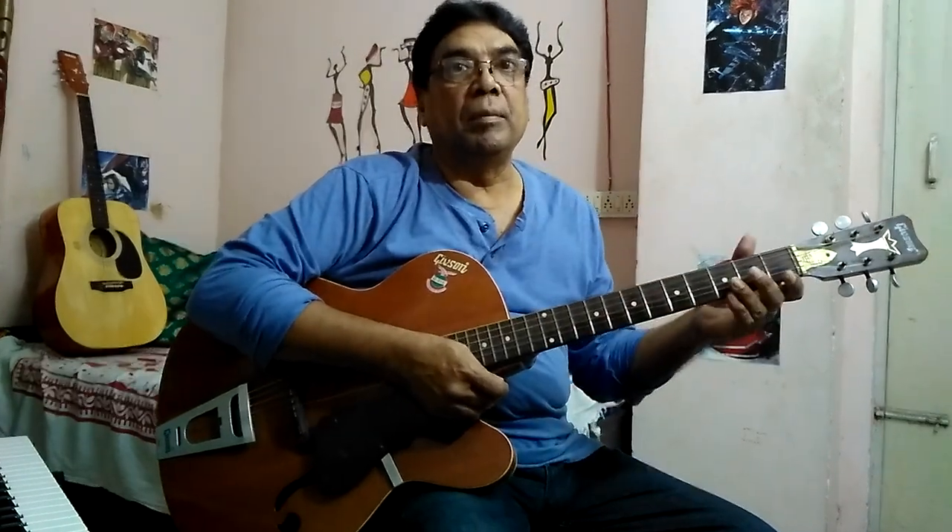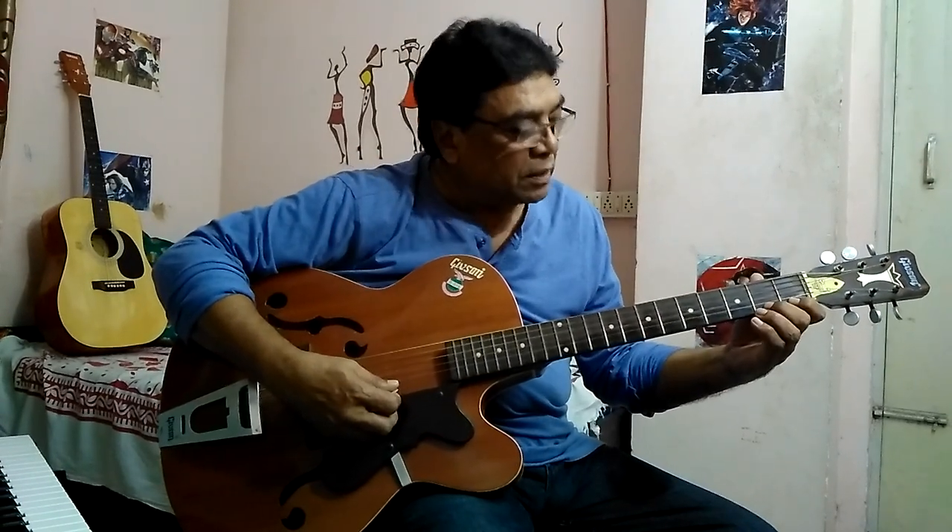To start with, place your left thumb on the back of the fretboard and the other four fingers press on the first four frets of the first string.